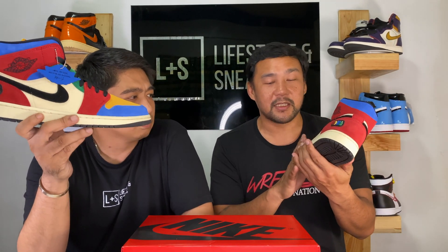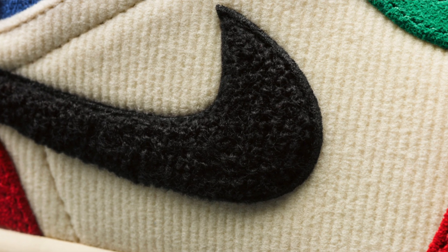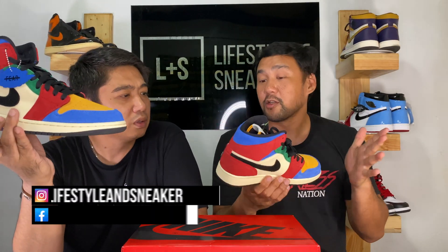The official colorway is Muslin for this panel here and the midsole. You also have Varsity Red, Blue, Green, and then Taxi — that's yellow — and Black. So that's the official colorway.